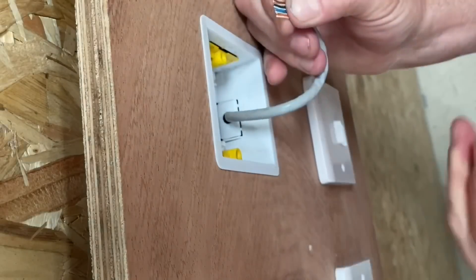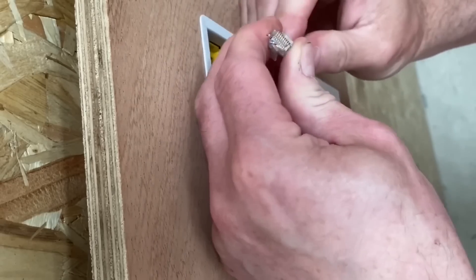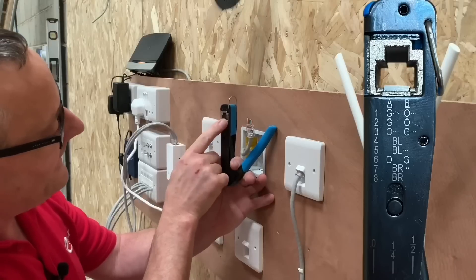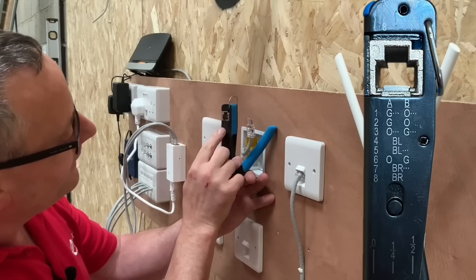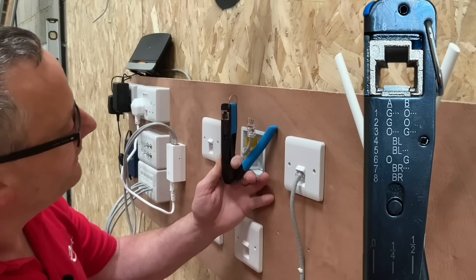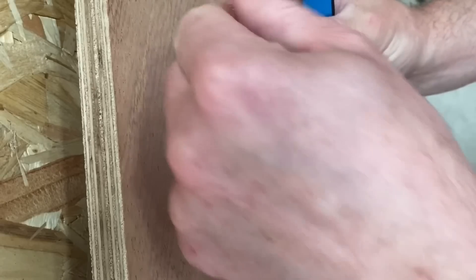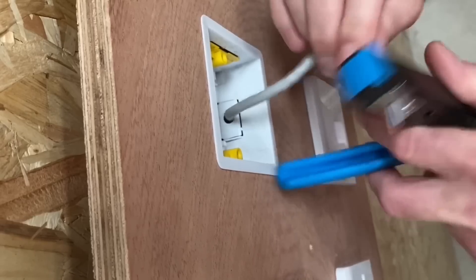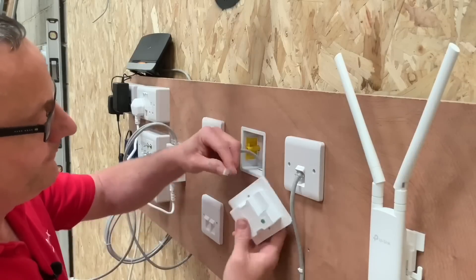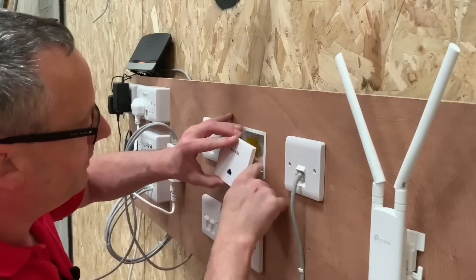Taking our RJ45 designed for Cat6, making sure the gold pins are forward, we position them in and check the order. On the crimping tool from Ideal Industries we have the T568A and T568B standards - for B it goes: orange-white, orange, green-white, blue, blue-white, green, white-brown, brown. Our colours check out. Making sure it's fully inserted with the cord grip element, we squeeze up the cord grip and the insulation displacement contacts, then crimp it up.